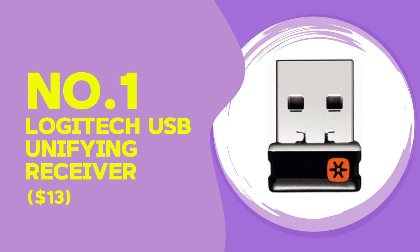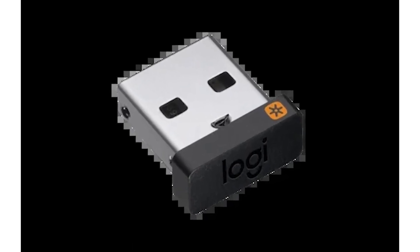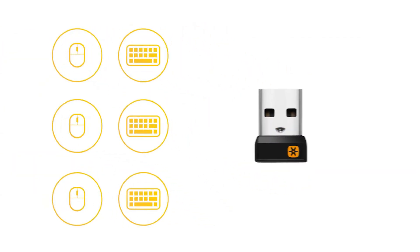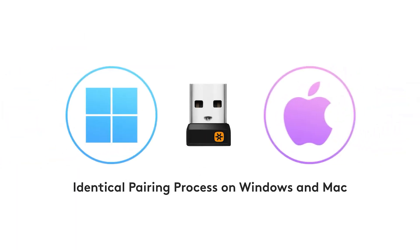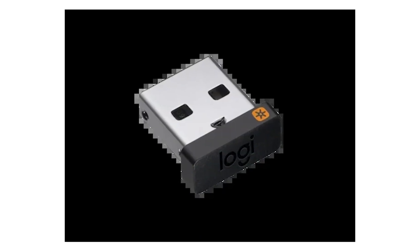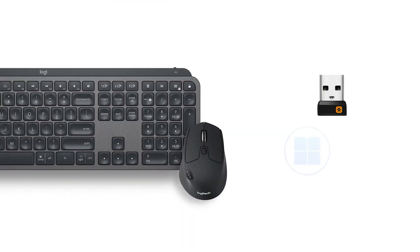Finally, the Logitech USB unifying receiver, priced at $13, is designed specifically for Logitech devices. It's not a traditional Bluetooth adapter but a proprietary solution allowing multiple Logitech devices like keyboards and mice to connect through a single USB port. I tested it with a Logitech keyboard and mouse combo, and the connection was flawless — no lag or delays even when switching between devices. However, unlike the Creative BTW5, it doesn't support standard Bluetooth and won't work with non-Logitech devices, making it limited in compatibility but a game changer for those within the Logitech ecosystem.